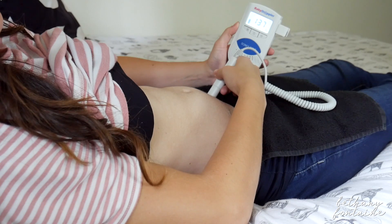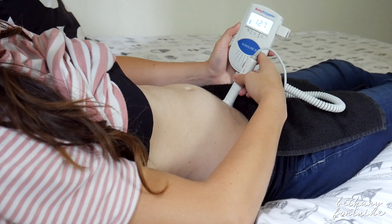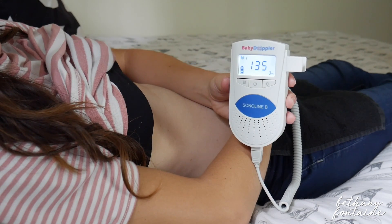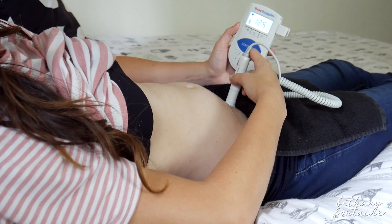You may hear some weird sounds — some swooshing, some gurgling — but when you find that baby's heartbeat, you'll definitely know that you've hit it. You can even hear the baby's movements, and it'll kind of sound like a quick bloop on the fetal Doppler, which is also very cool. It's just great knowing that your baby's moving around in there even when you can't feel it yet. That kind of wraps up this how-to video on using a fetal Doppler at home.